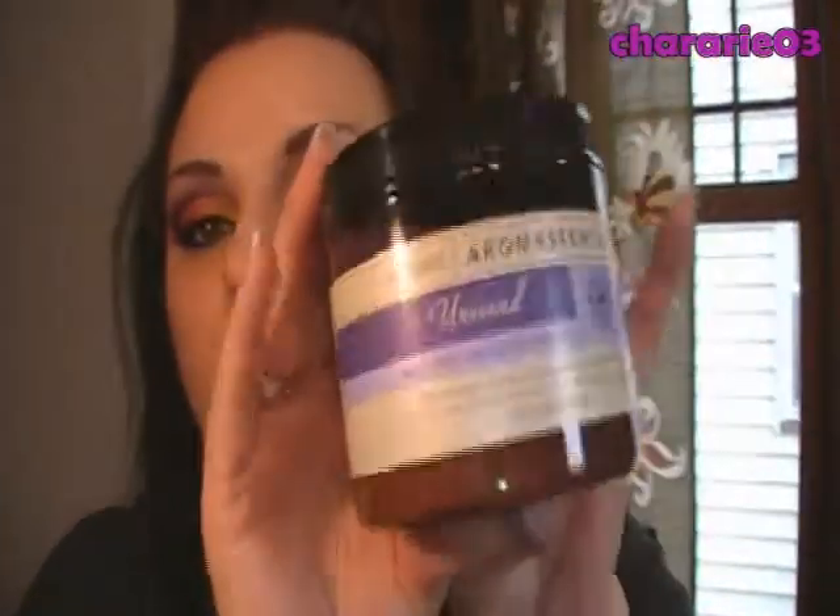Rachel was very kind to send me a second tub to give away to one of you. It is sealed — no funny business — a brand new full-size 16-ounce tub worth $20, for one of my Facebook and YouTube subscribers. For more information on the contest rules, everything will be down in the description box. Thanks so much for watching and I'll see you later. Bye!